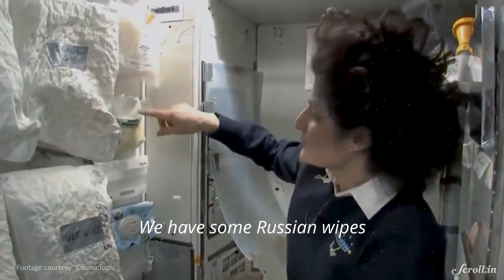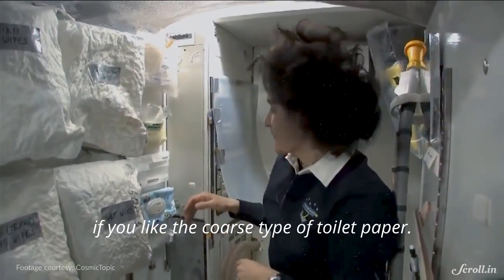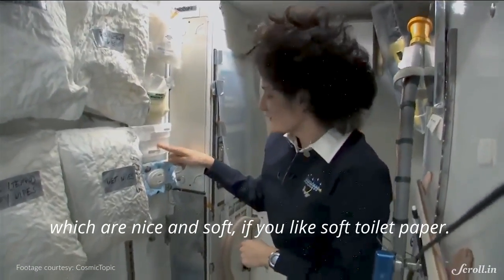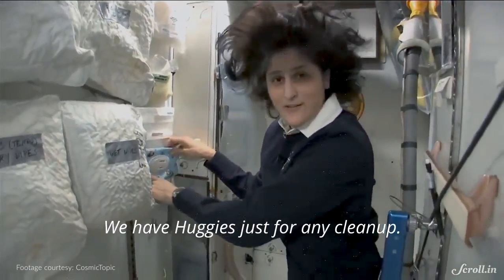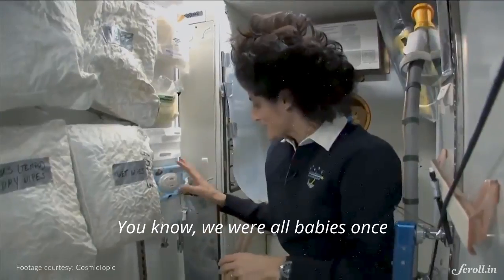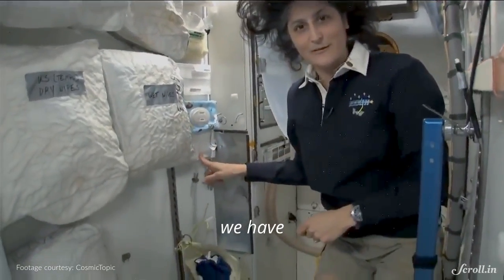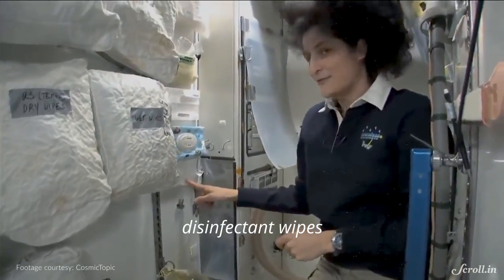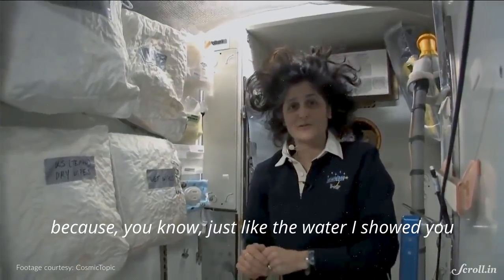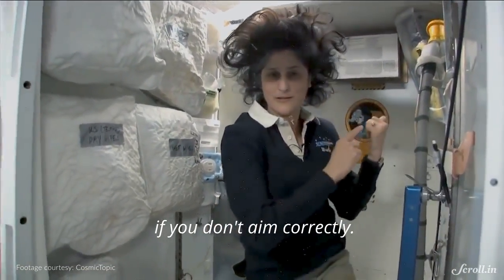We have some Russian wipes, which are a little coarse if you like that type of toilet paper. We have some nice soft tissues. We have Huggies just for any cleanup. And if things get really out of control, we have disinfectant wipes, because just like the water, the number one stuff can sort of go all over the place if you don't aim correctly.